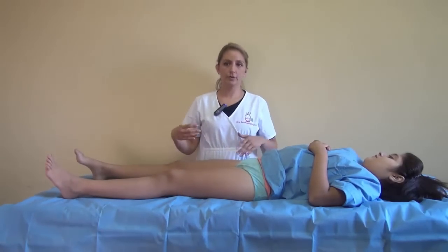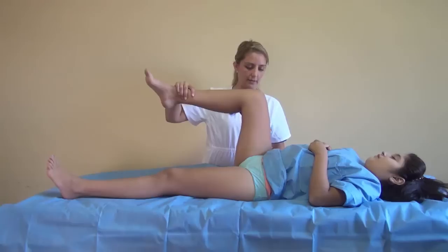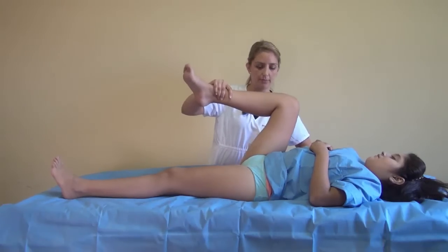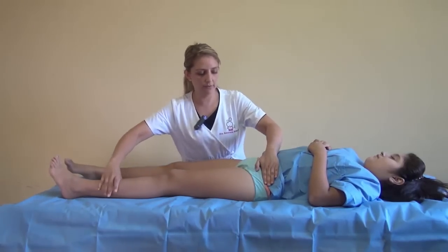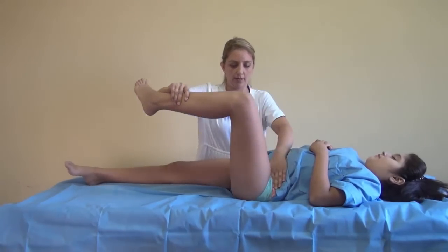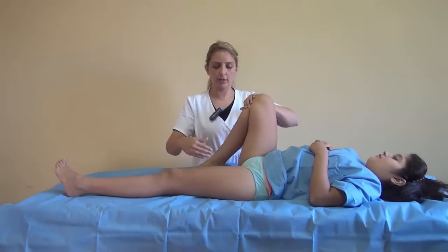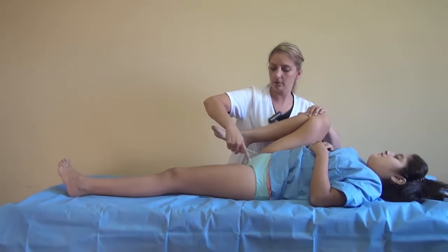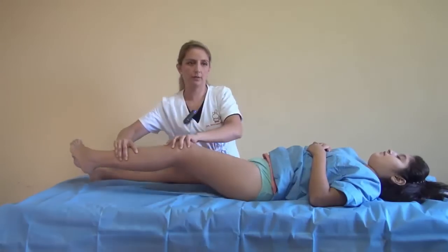Now we are going to look for all the range of movement in 90 degrees of flexion. We press down the pelvis and look for the maximal flexion of this hip — it's about 110 degrees. We compare with the other hip, fixing the pelvis so we don't have any extra movement. Then we look for the extension, examining the other hip with maximum flexion, and you look for the movement of the other hip.